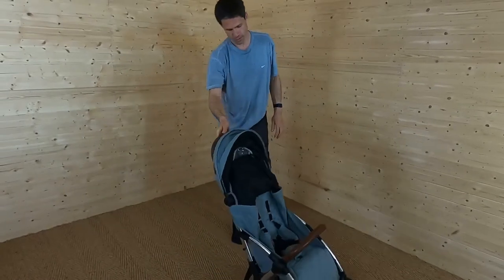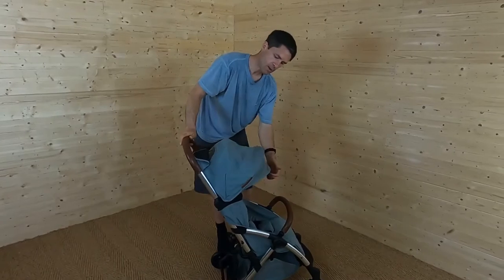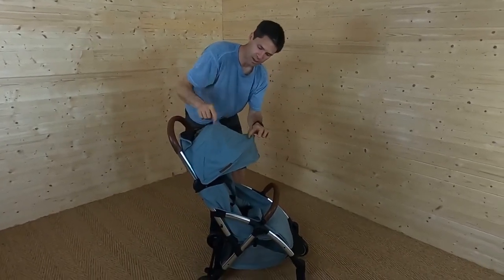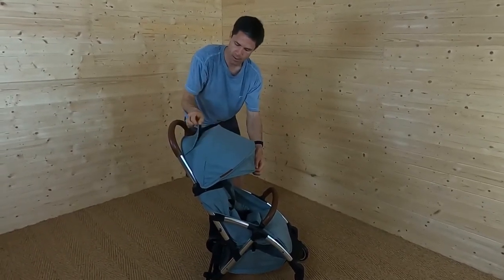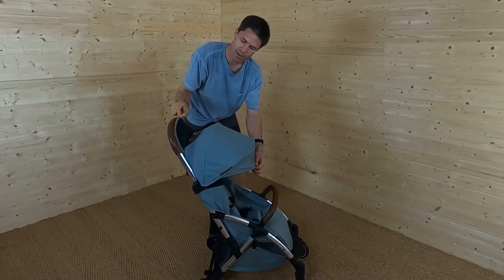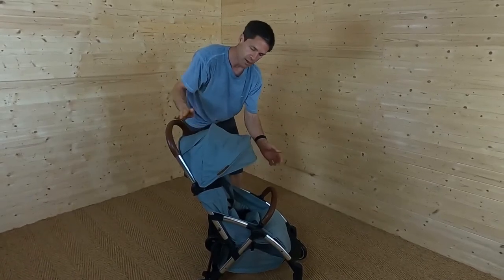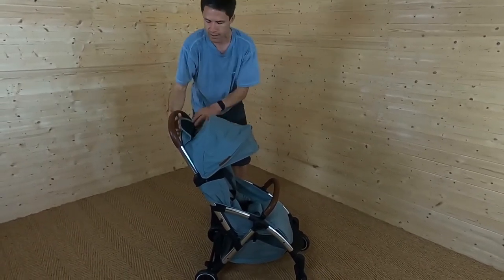With this pushchair you get the pushchair and the rain cover — that's all. One bit I think Ickle Bubba could have done a better job on is the peekaboo window material — it's a bit crinkly. But they have put a magnet in the hood rather than Velcro, which should hold better over time. The fold is really easy — just press either side of the seat at the top on the frame, fold down, then grab the bar at the back and you're done.